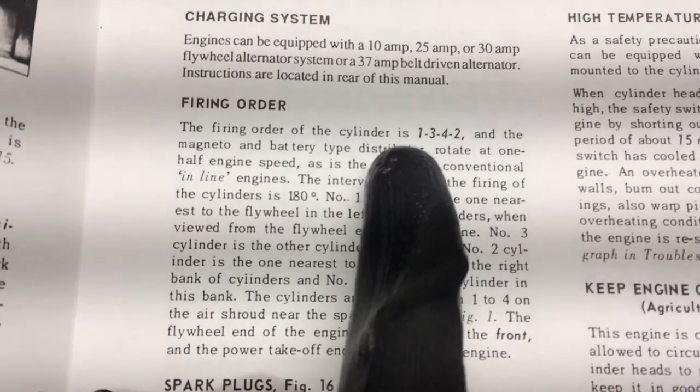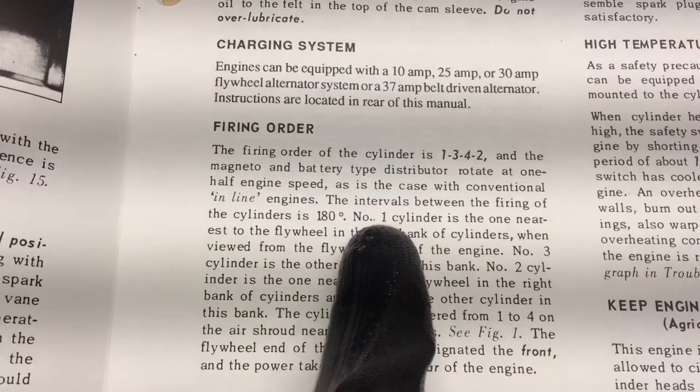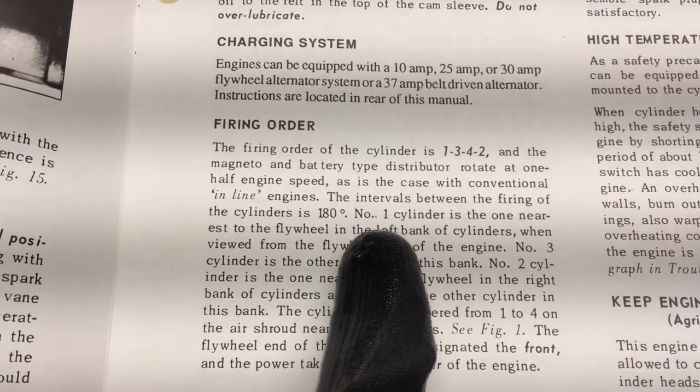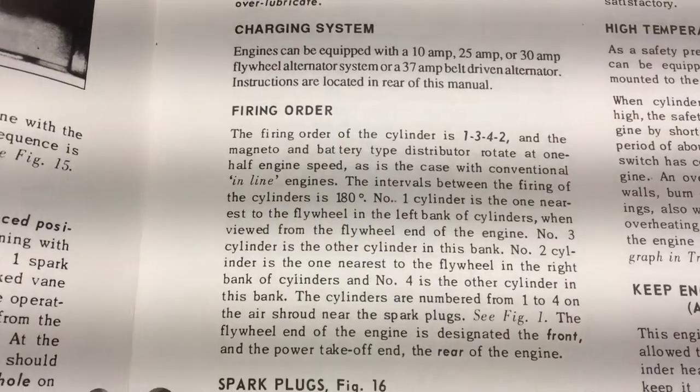The firing order is 1-3-4-2 and I'm going to show you the cylinder numbering as well. As it says here, the number one cylinder is the one nearest to the flywheel, and the left bank of the cylinder is when viewed from the flywheel end of the engine.